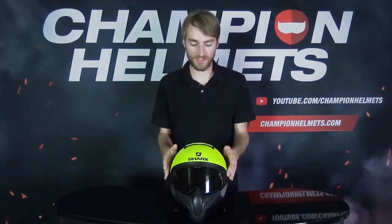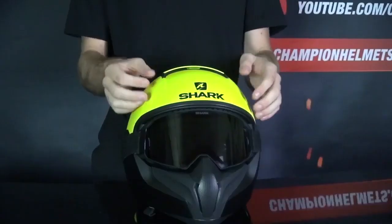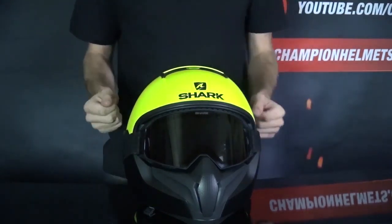Now the first thing you'll notice on the VanCore 2 are the goggles. This helmet obviously chooses to go with goggles instead of a traditional visor. And for the most part, I think these goggles do a pretty good job. They offer a wide range of view, they have an anti-scratch coating, and since they're double-paned, they should prevent any fog buildup.